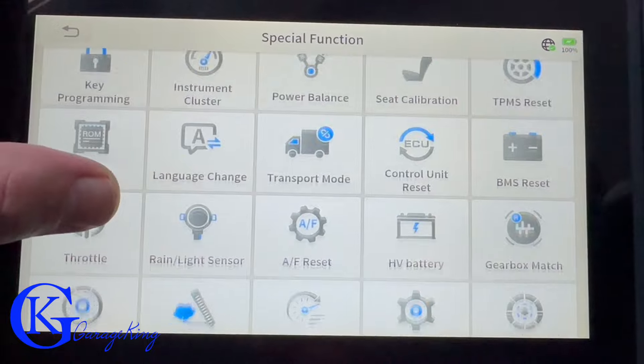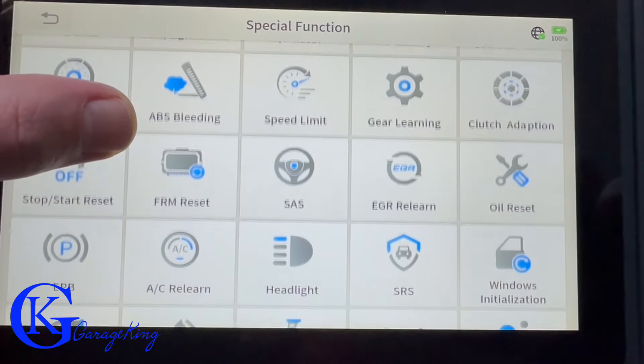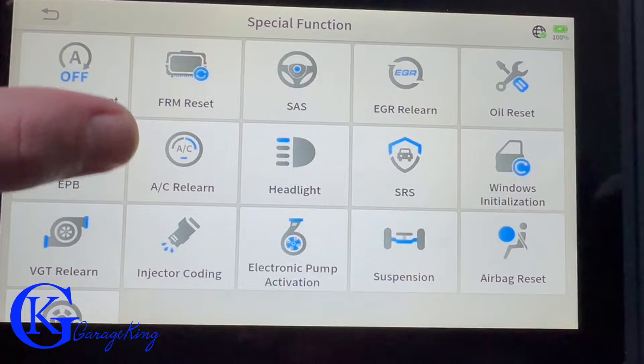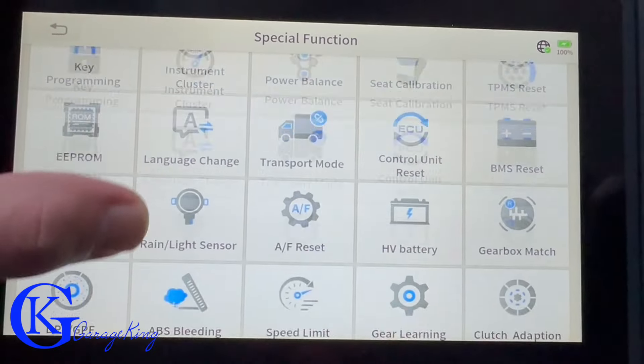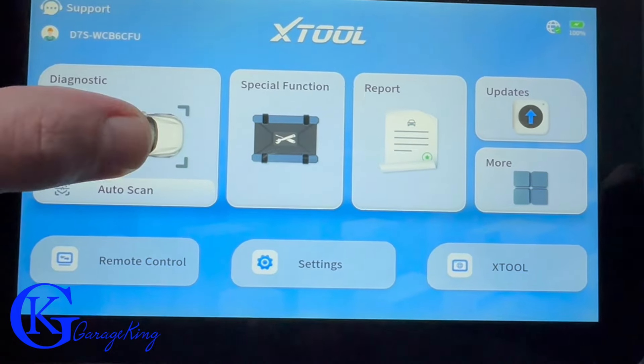In terms of reset functions or special functions, you can see here — I'll scroll down so you can take a look. It does have quite a bit of special functions. They are going to vary depending on which vehicle you have — different vehicles had different capabilities when I was testing it.